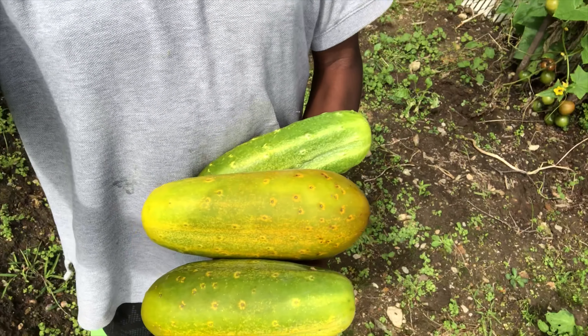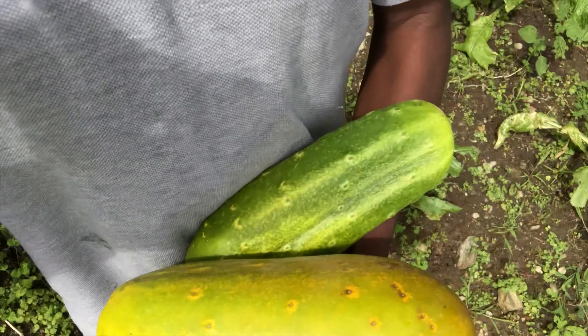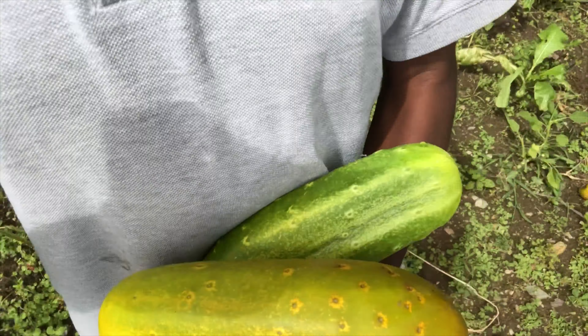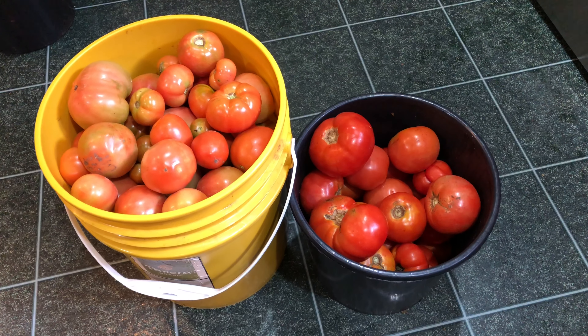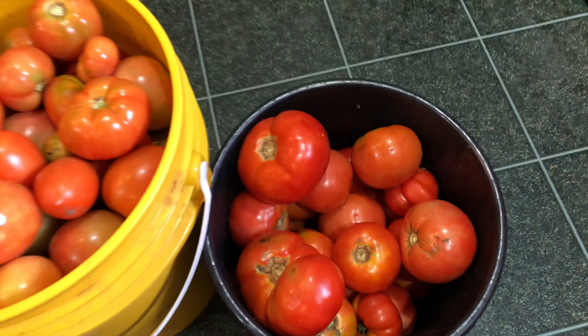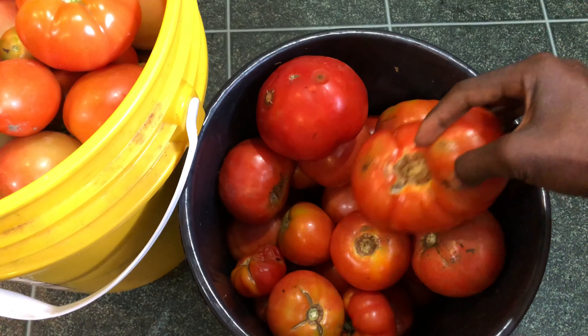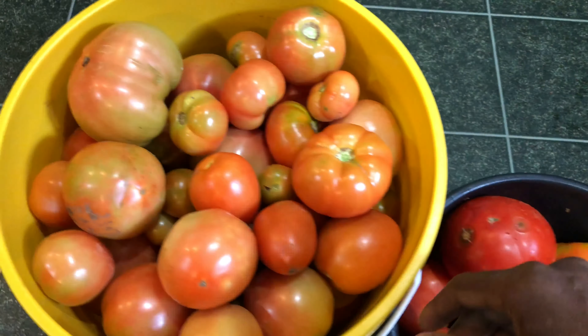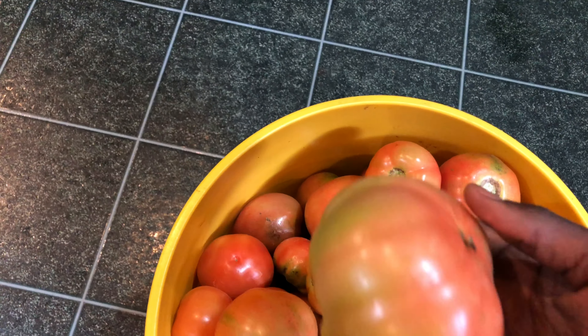I came out to get tomatoes today and got a great surprise — some huge cucumbers that were hiding behind leaves. Here's what I got from the garden today: a five-gallon bucket and a two-gallon bucket of tomatoes — definitely a good harvest. Stay tuned for the upcoming video on how I save tomatoes to use later in the winter and spring.